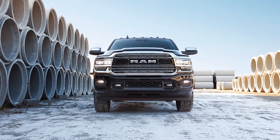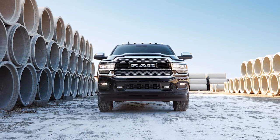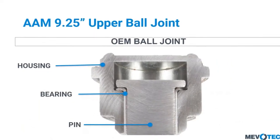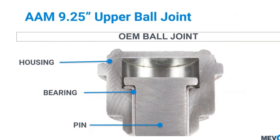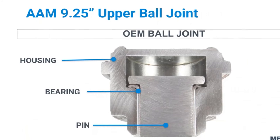Now let's look at the Dodge Rams with the 9¼-inch AAM front fixed axle, which you can find on the 2003 through 2021 model years. This is a bit of a different situation because of the unique telescoping kingpin design of the upper ball joint on the AAM axle. Memory steer in these Dodge Ram platforms can be the result of angular forces that cause the upper ball joint to bind.